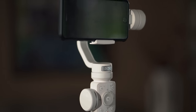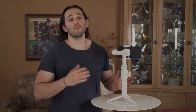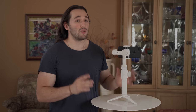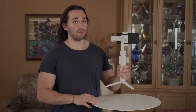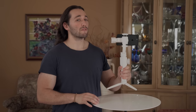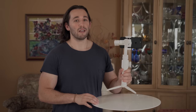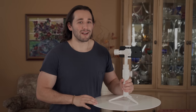Thank you guys so much for watching my review video on the Smooth 4 gimbal. Don't forget to give it a like, share it with your friends, and subscribe to my channel with notifications turned on — because there are a ton of tutorials I'm about to release on the Smooth 4. There are just too many features for me to cover in this one video, so click that bell icon to get notified of my latest content. I can't wait to see what you guys create!